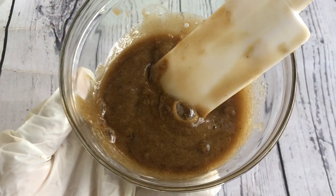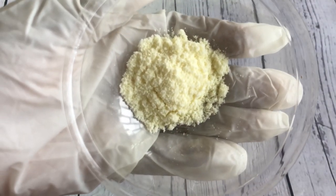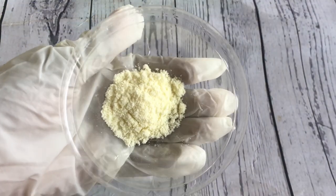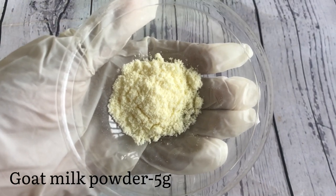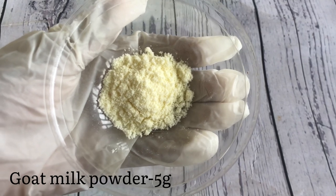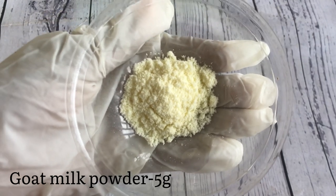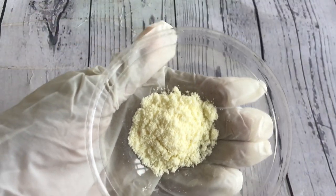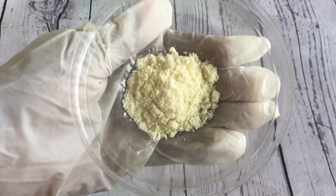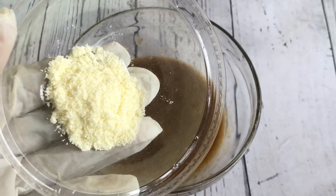Because this black soap is for kids, we have to be very careful of the ingredients we add — nothing too harsh, just mild ingredients. The first one we are adding is goat milk powder. Goat milk powder is an emollient; it will help to soften the skin and also moisturize the skin of the kids. It has a lot of benefits for the skin and is really great for children's skin.